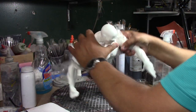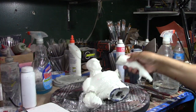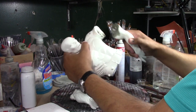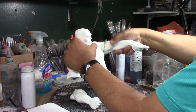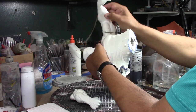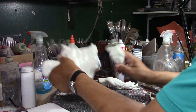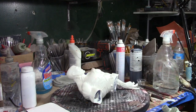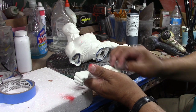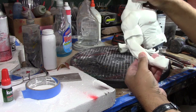There we go. Now we're going to sand this out. Vamos a lijar esto. And get it perfect.